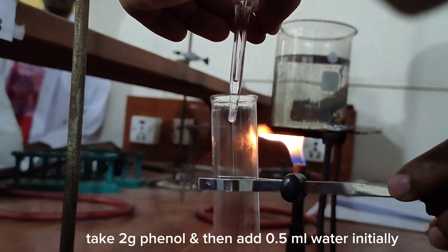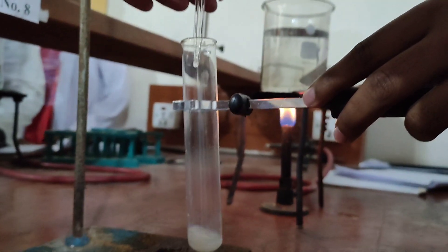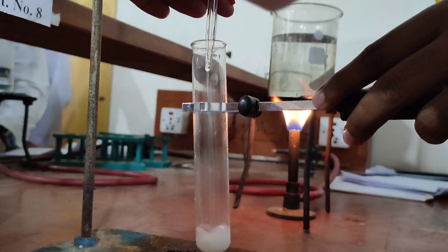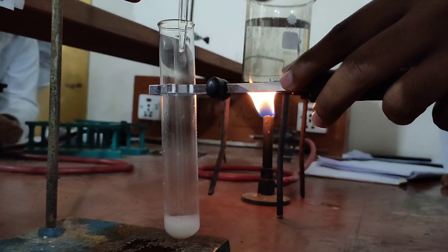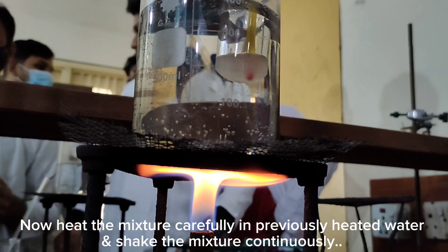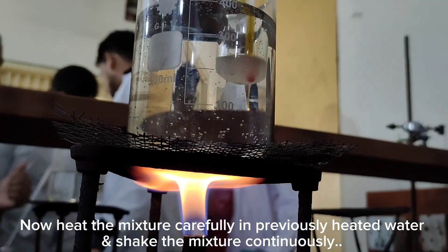Take 2 grams phenol and then add 0.5 milliliter water initially. Now heat the mixture carefully in previously heated water and shake the mixture continuously.